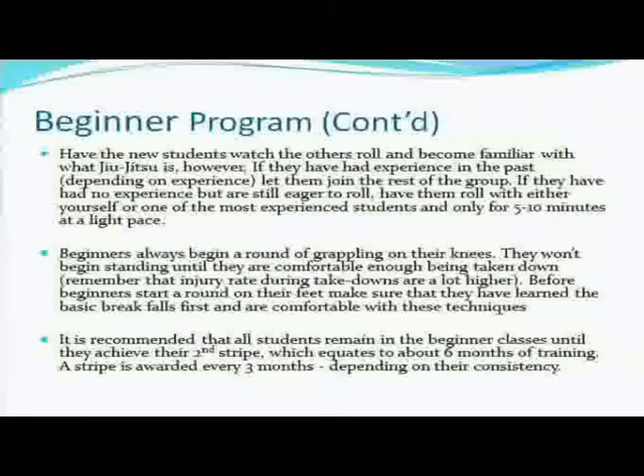Same thing with a judoka — a judo black belt could probably be moved into the intermediate class right away, depending on what school they came from, because they should already have that ground experience. Some guys after the first class really want to roll — like, 'I rolled before with my cousin in his garage.' If they really insist, I hate telling people no, so I'll go with them myself or have one of my more experienced instructors go with them at an easy, light pace. I remember my first class — I was like a dog on a leash, I just wanted to train. So it should definitely be offered if students are eager, but still with experienced instructors at a light pace and short rounds — five to ten minutes is more than enough.